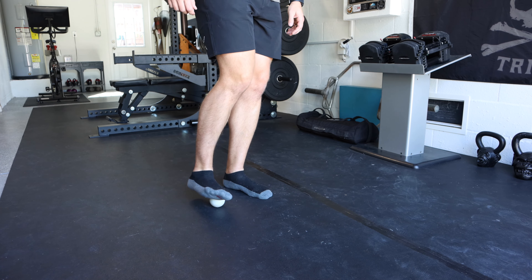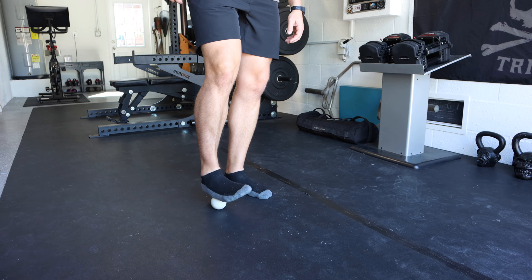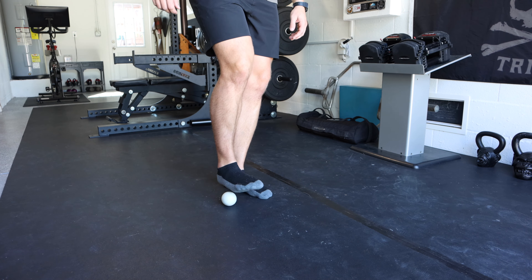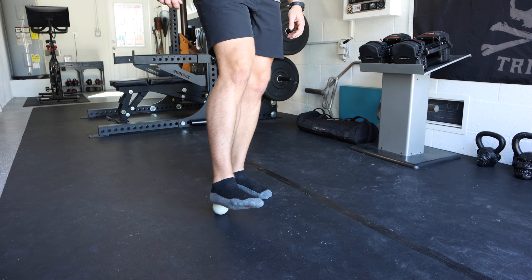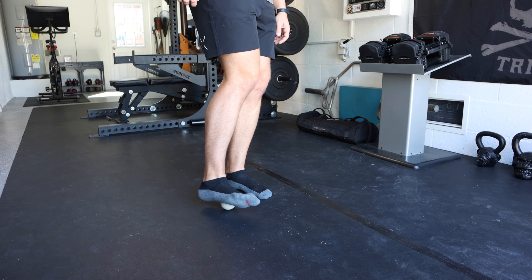We're going to start with the bottoms of your feet. The first tool is a lacrosse ball — a powerful tool you should have in your arsenal. We're going to roll the inside arch and the outside arch of your feet, and roll up onto your heel. If there's a tender spot, spend a little extra time on it. You don't need to spend a ton of time here — just a couple of minutes on each spot, then move on.